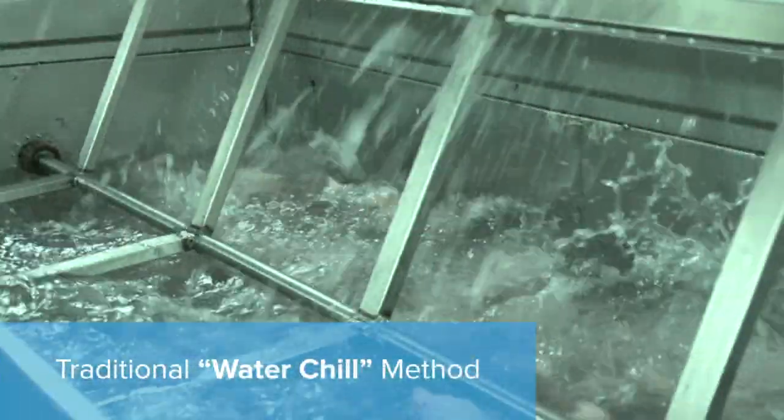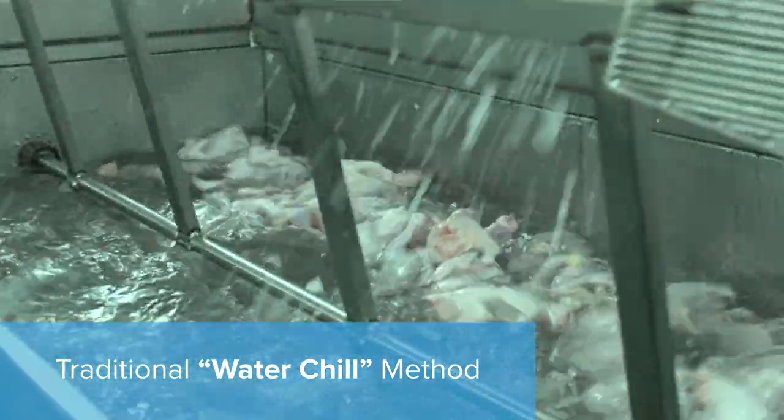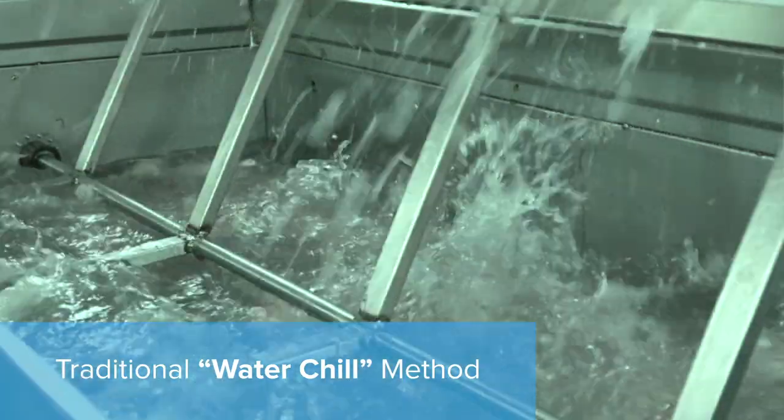When I was a kid, we'd put chickens in a stainless steel vat with some ice water. To do a lot of chickens in one day, you have to put chlorine in the water for the bacteria load. And when you take a hot chicken and put it in cold water, it absorbs that moisture. And all that stuff used to turn my stomach.